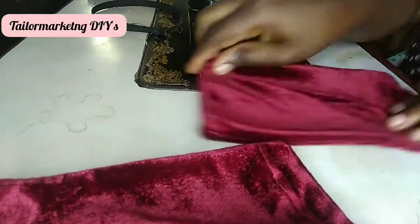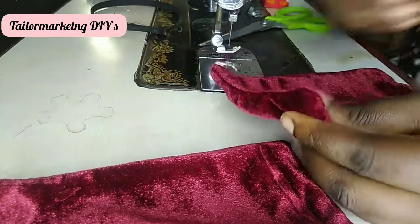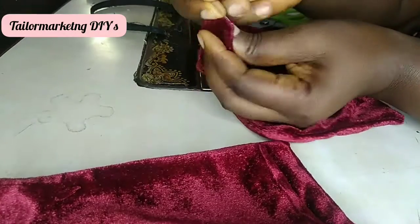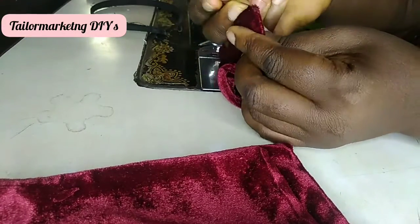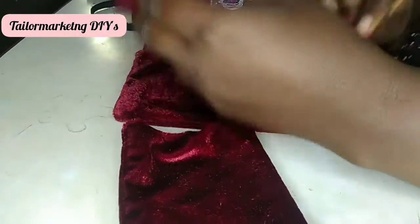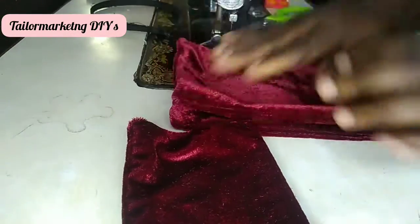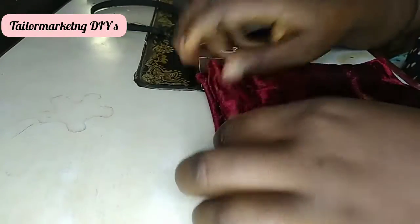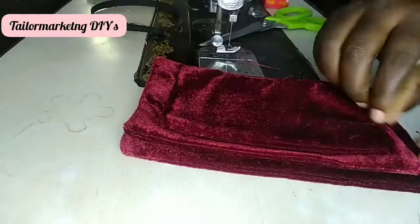Once I'm done turning over all three pieces, I pick up a little needle to make sure that all the edges are picked out to give it that perfect point at each end. Then I layer them on top of each other, size by size, before I find the midpoint to tie my bow.